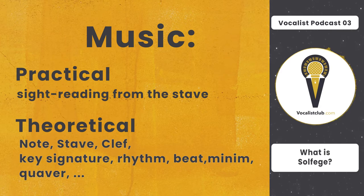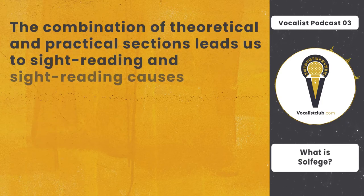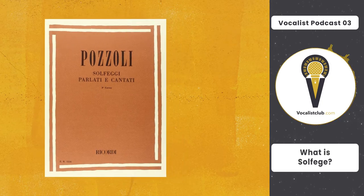First we teach the theory, and then sight reading and sight singing through the musical language, which is notes. And finally, we practice them on exercises written by professors. Practicing them makes you a professional singer. The combination of theoretical and practical sections leads us to sight reading, which causes improvements in our musical mind. There is a fundamental book about solfège called Pozzoli, written by an Italian author many years ago, and since then it has been used as a basic book for teaching solfège. It is taught to singing students all around the world and is divided into two parts.